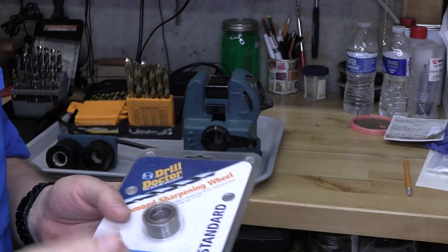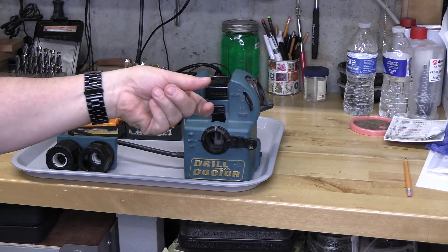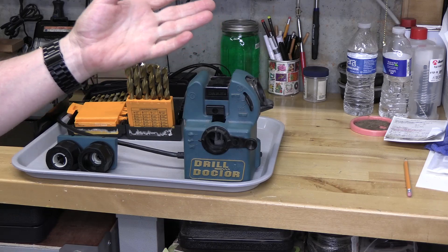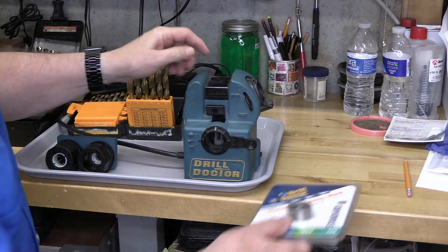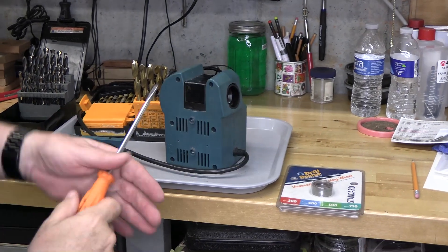The diamond wheel is replaceable, and if it gets clogged up you can actually take the wheel and flip it upside down to double its life. It's under this shroud — let's see if we can take a look at that. We'll pop this open and there's the diamond wheel.